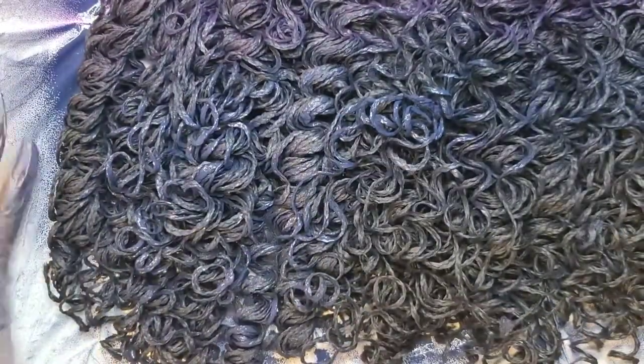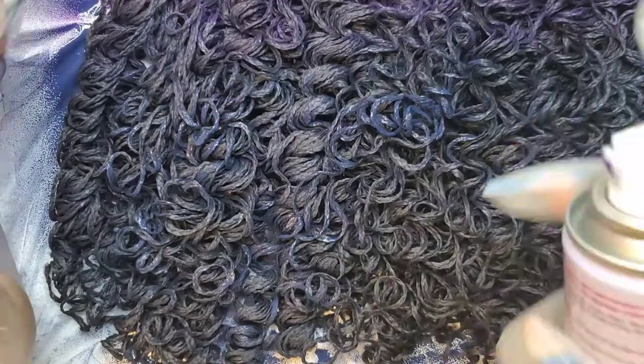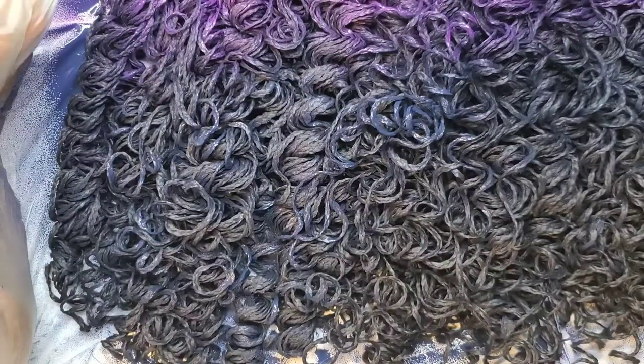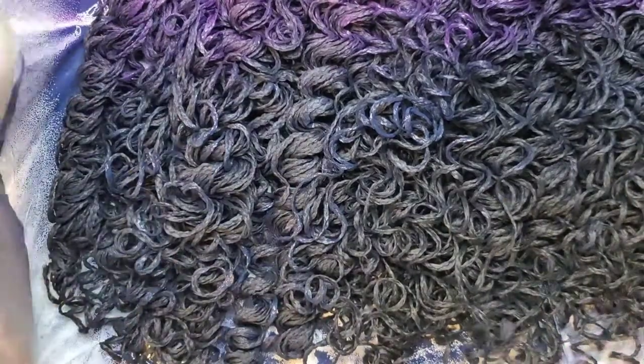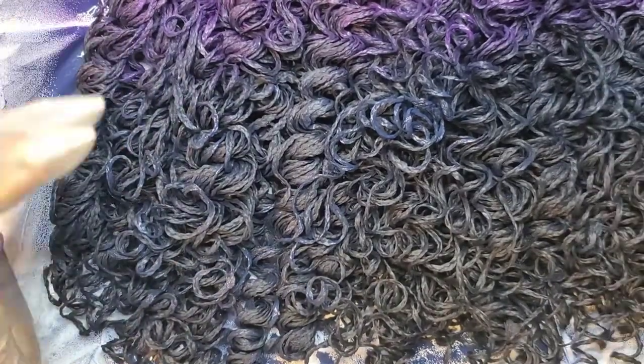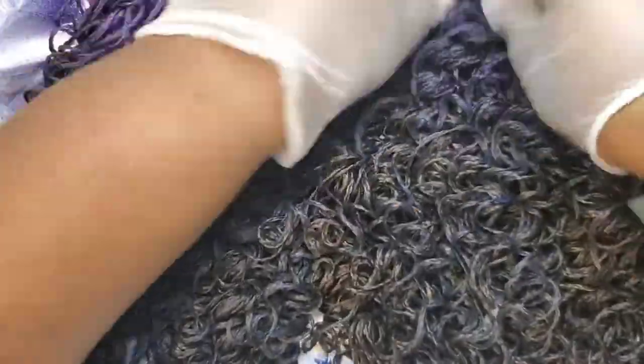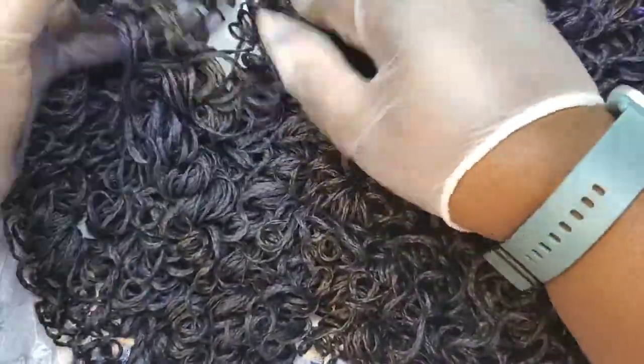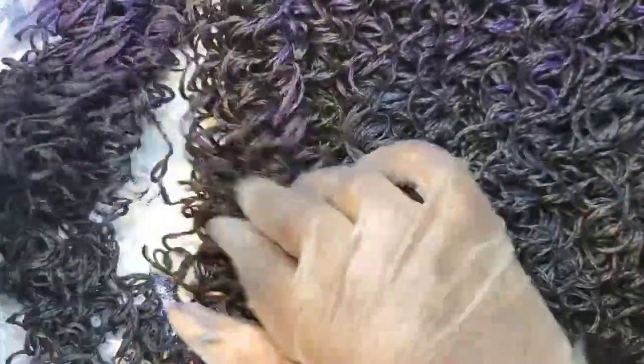You're going to go ahead and spray one coating first. The bottle says five minutes to dry, but I find it takes about two minutes. You're going to fluff out the hair — especially with this one where the hair is so compact — and then go ahead and give it another coat.